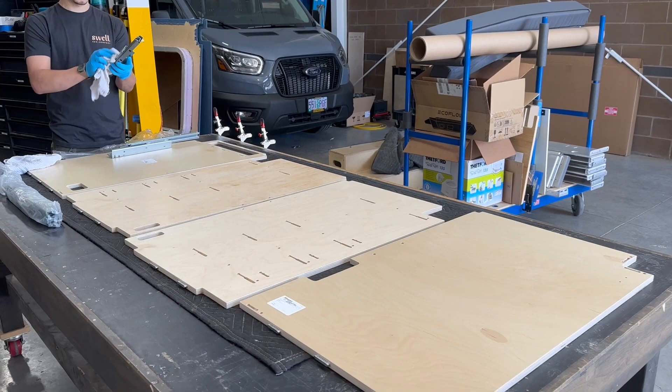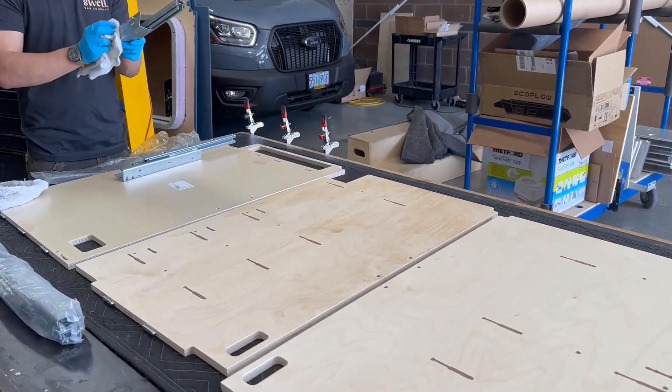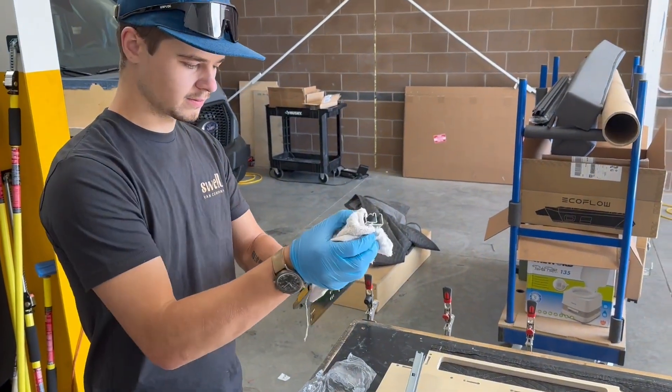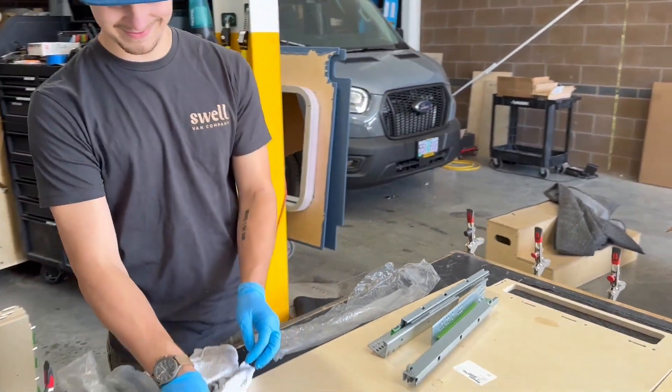First, I like to set out all the large cabinet pieces on the table so I can see what I'm working with and orient them to where they're going in the cabinet. I like to put the two with the drawer slide cutouts in the middle and the edges on the outside.